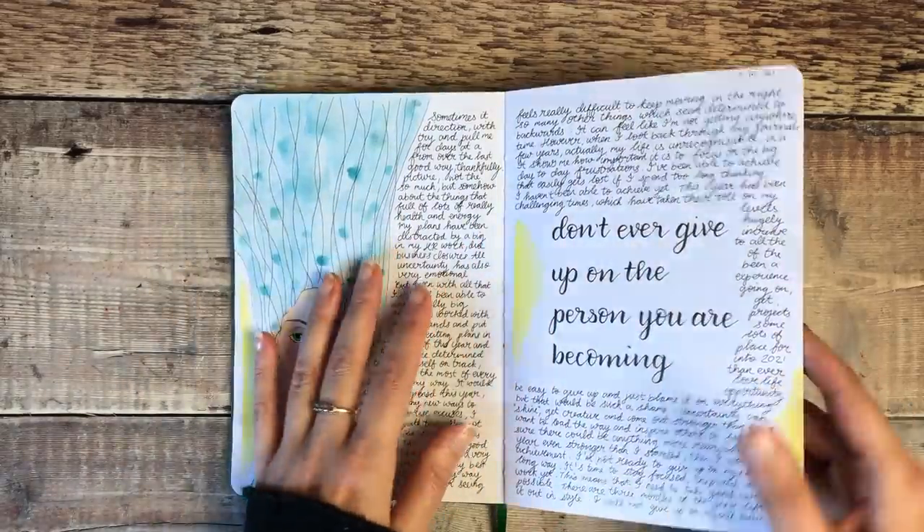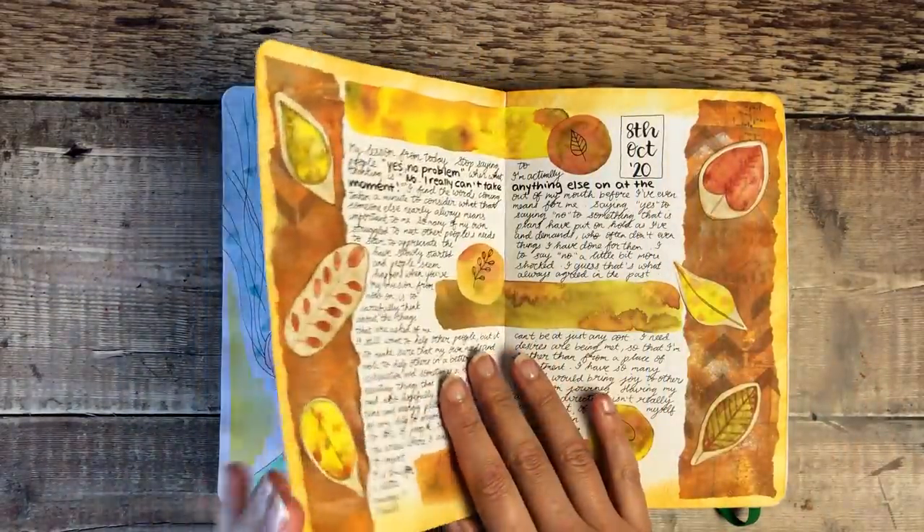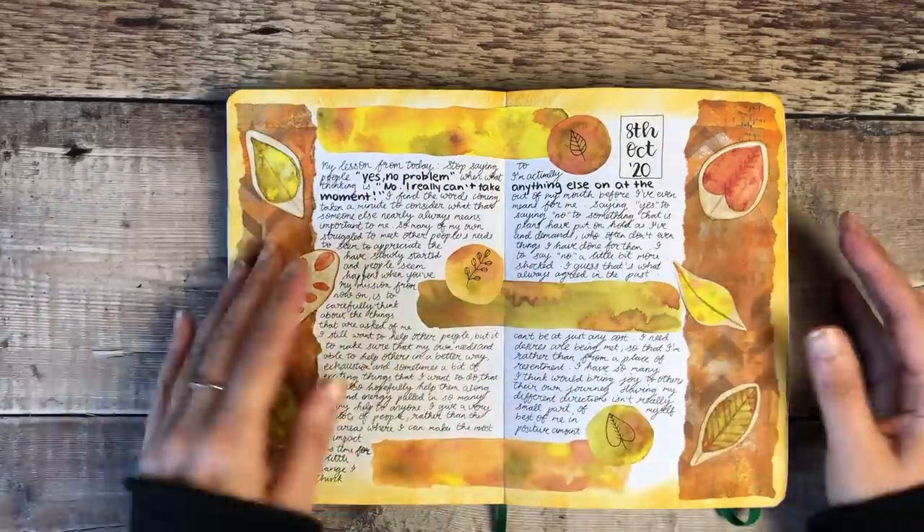I don't use this every day. Sometimes I'll use it every day for a week and then won't touch it again for a few weeks. It just depends on what's going on and how much I feel I want to write.